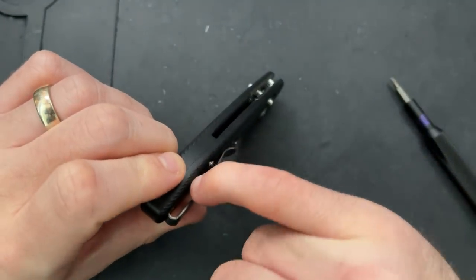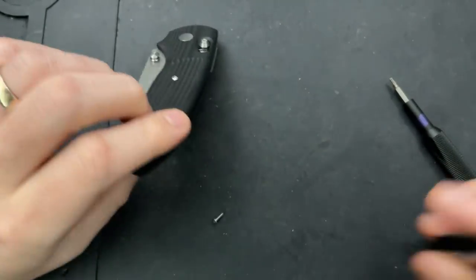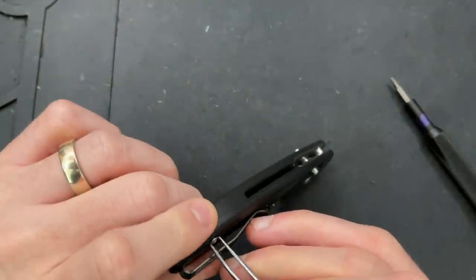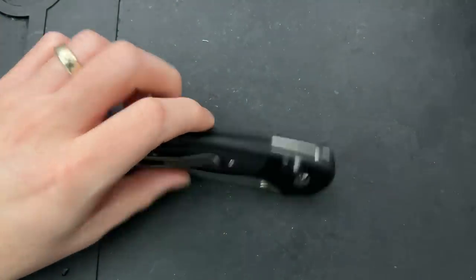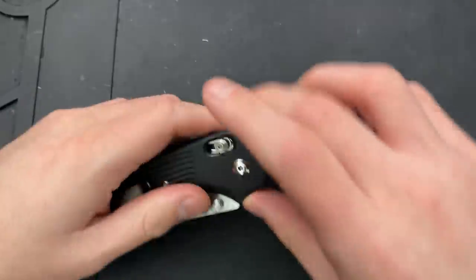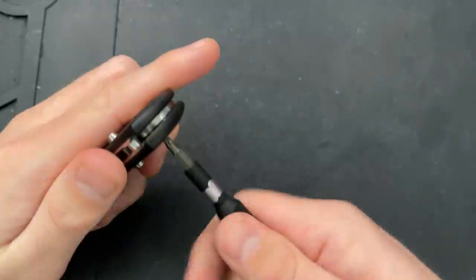I'm going to start off by taking these back screws out. I'm going to take this back screw out of there. So I've pulled that out, then I need to get this pivot. This middle screw might be important or it might not — we're going to find out. I'm not going to put too much force on anything. It looks like a T10 right there; the back was T6. Yep, this is T10 — a non-free spinning pivot, which is very attractive.